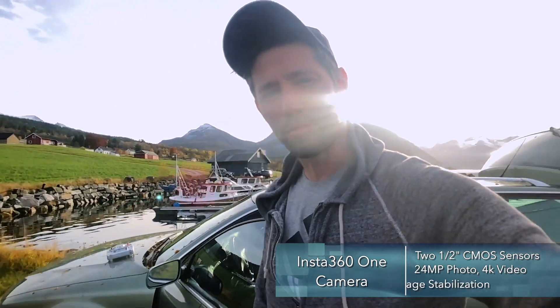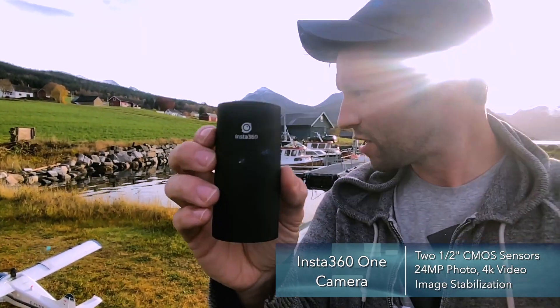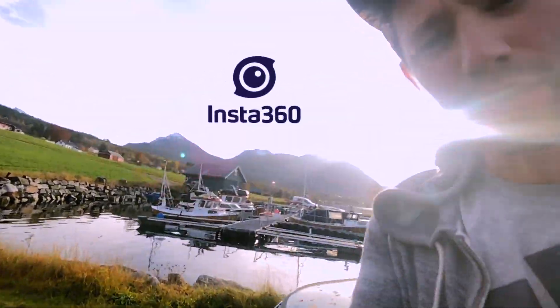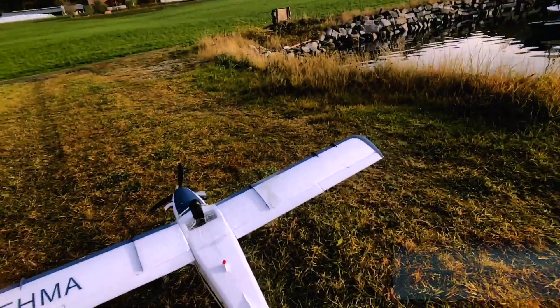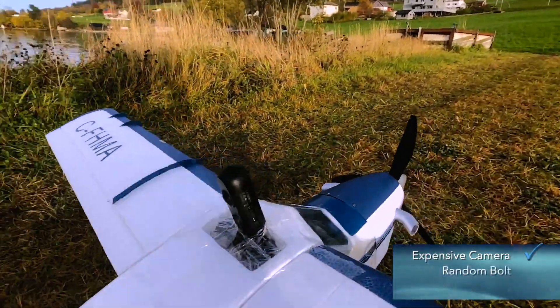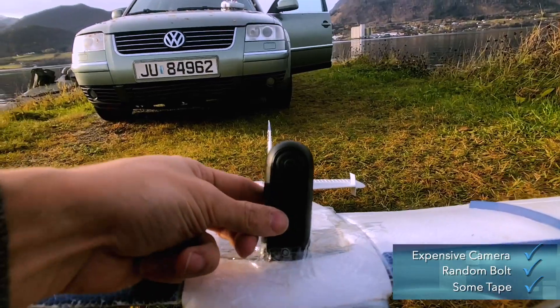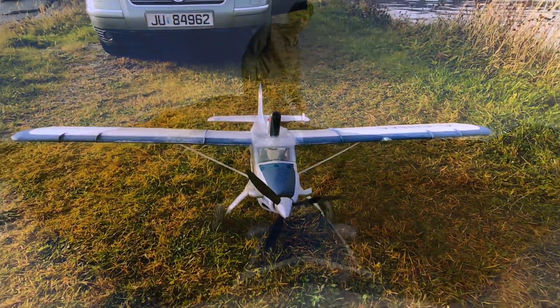Hey everybody, exciting day today! I'm going to try for the first time ever mounting an Insta360 cam to the Beaver and do a test flight. I've done a really simple mount — just kind of stuck it in there with a bolt and put some tape around it to hopefully hold it. It seems on there pretty good, so we'll see how it goes.